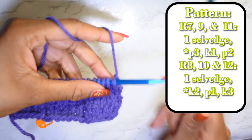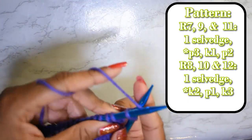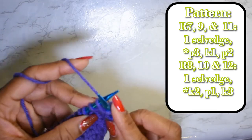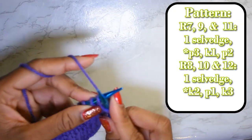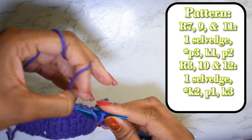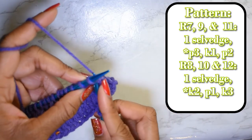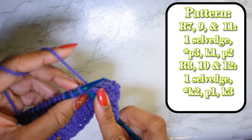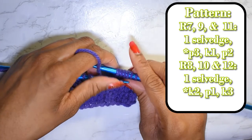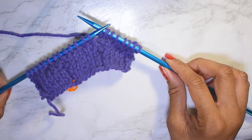Row eight is basically going to be the reverse of row seven. Work that end stitch, and we're going to knit two — one, two — then purl one, then knit three — one, two, three. Repeat that pattern all the way across the row until you reach the end.